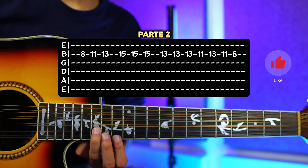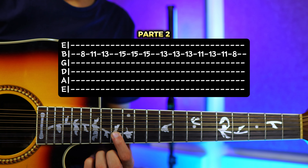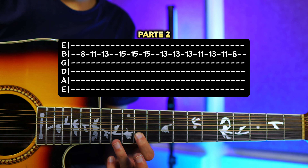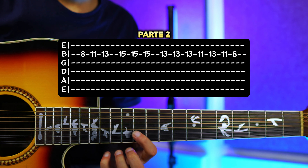Y luego nos vamos a ir al 15 y vamos a tocar 3 veces usando una técnica que también he enseñado en el curso, que es abajo, arriba, abajo. Entonces sería 1, 2, 3. Vamos a bajar al 13 y tocamos lo mismo 3 veces: 1, 2, 3. Y luego vamos a tocar el traste número 11, el traste número 13, el traste número 11, y el traste número 8. Entonces sería.